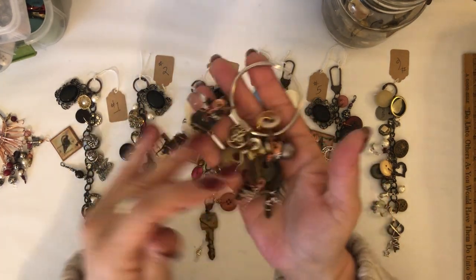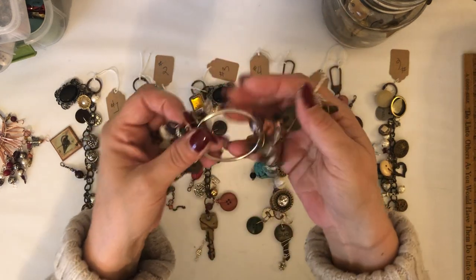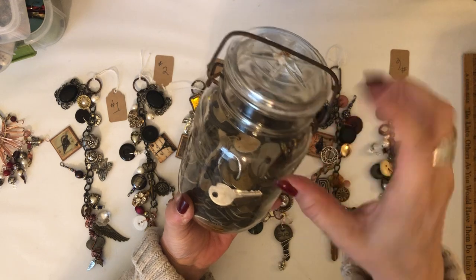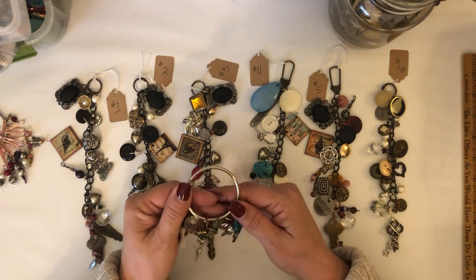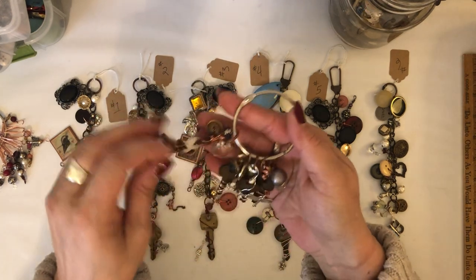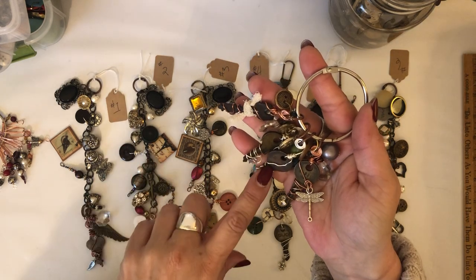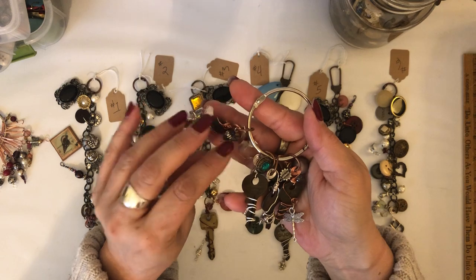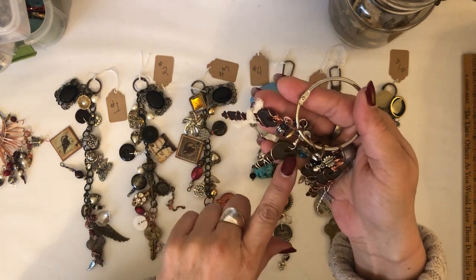I went down this rabbit hole with wire wrapping keys. What inspired me was I found this whole jar full of keys at my favorite shop. Because I wanted to do something different, I was looking for inspiration. I don't know if you guys have ever heard of this lady - it's called Be Sue's Boutique - and she does a lot of recycled jewelry and things like that.